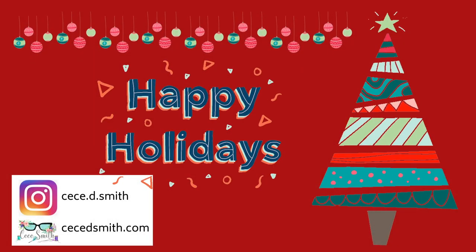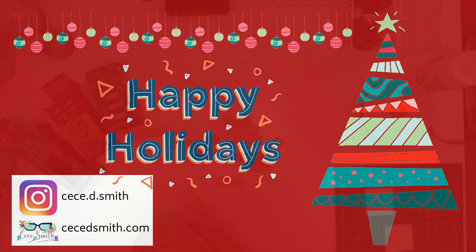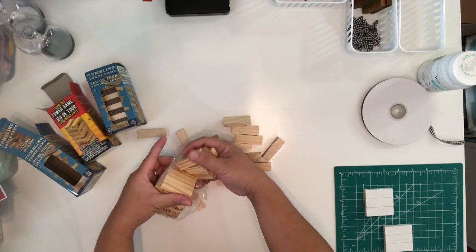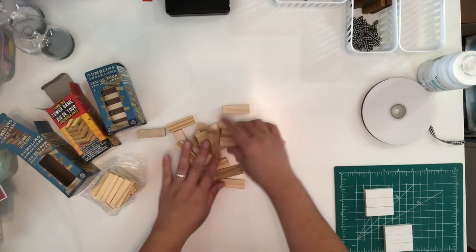Hey guys, welcome back to my channel! This is CC, and if you are new here please subscribe and hit that notification bell so you don't miss any of my videos. In today's video I'm going to share the four ways to make ornaments out of the mini Jengas from the Dollar Tree.